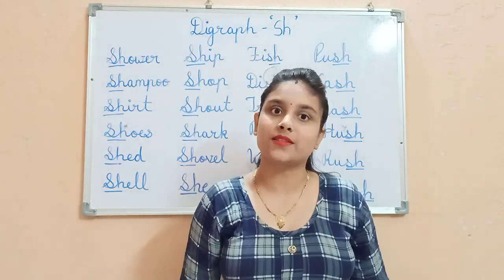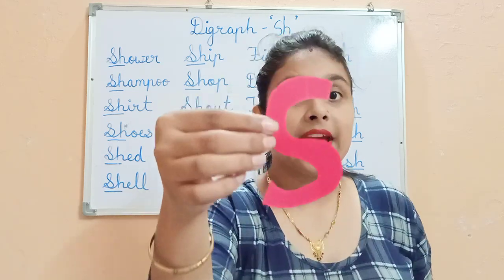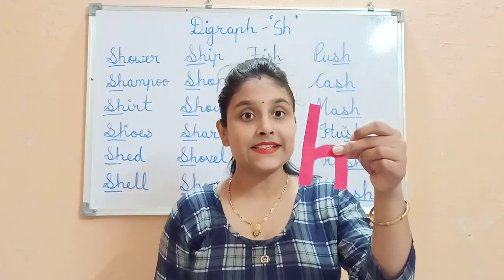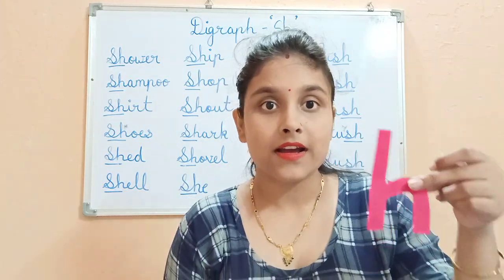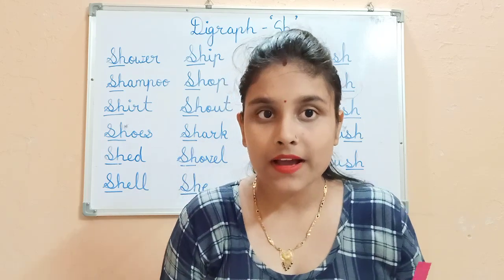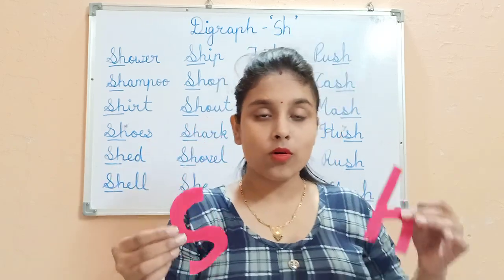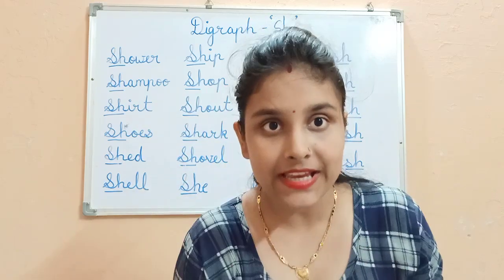You know what's the story behind this H? See, this is S, and this makes a sound S. And this is H, this makes a sound. When you hop, you make the sound. And when the snakes make the sound, it's like S. So, S and H — both are in the same class, same school.